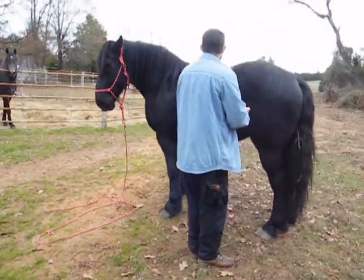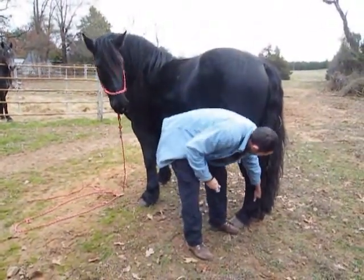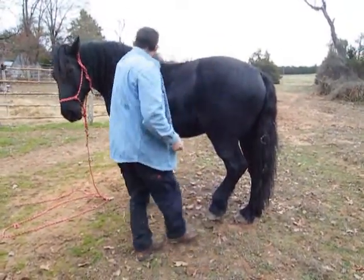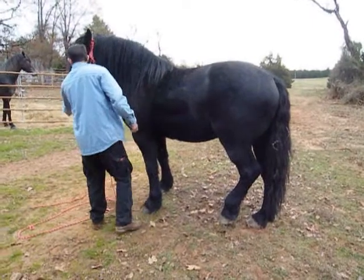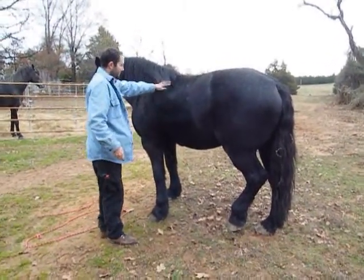Good boy. He's watching you like, what are you doing? Good boy. That is so strange how he's good on opposites.